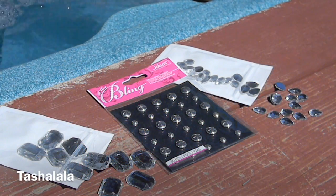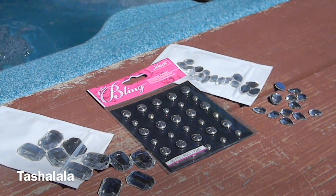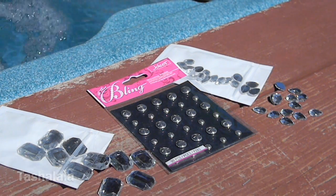You will also need your embellishments. So I have these rhinestones that I picked up from Etsy — kind of a rectangular shape, and then also a teardrop shape. And then for my other pair of shoes, you need studs in different sizes. These are actually scrapbooking stickers that I got at Michael's.